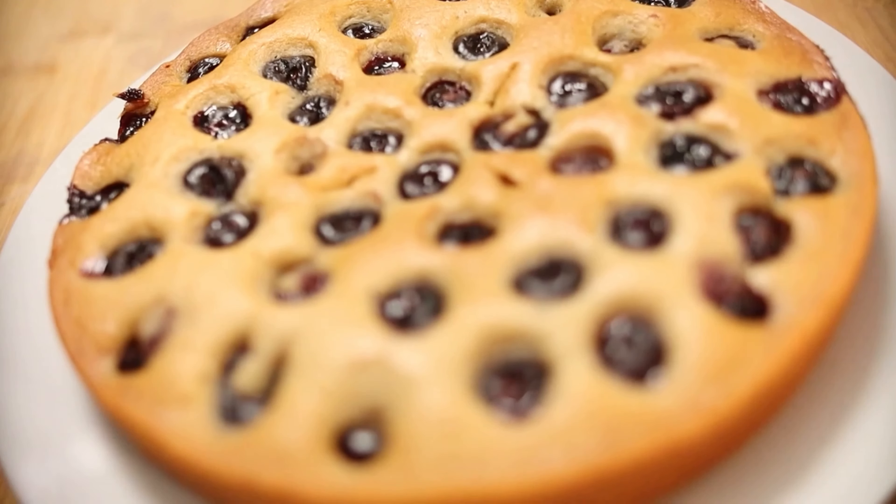Now I'm going to give it a little whisk and then pour it into our dry mix. And now for the fun part — whisk it all together. Once it's all mixed up, it's time to pour into my already greased pan.